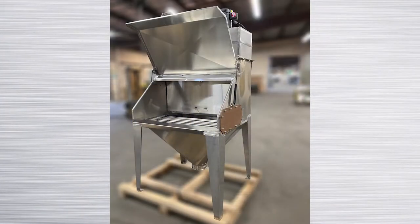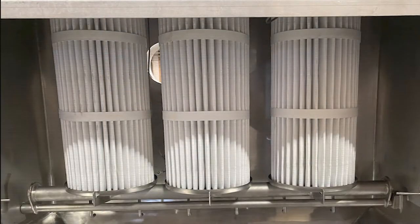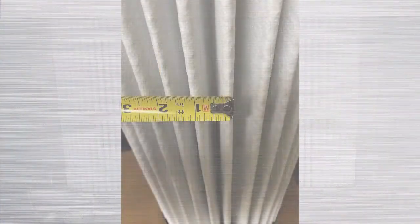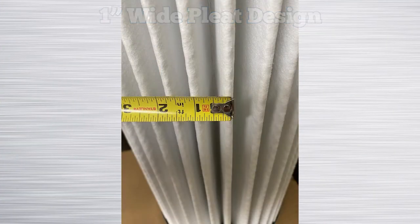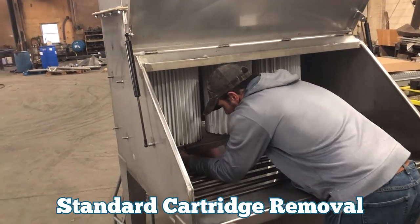Young Industries offers a complete line of filter bag dump stations that use filter cartridges as the primary filter media. The vertically mounted filter cartridges we use are a wide pleat design so powder can be pulsed easily from the cartridge. Normally filter cartridges are in service for a year or more before replacement is needed.